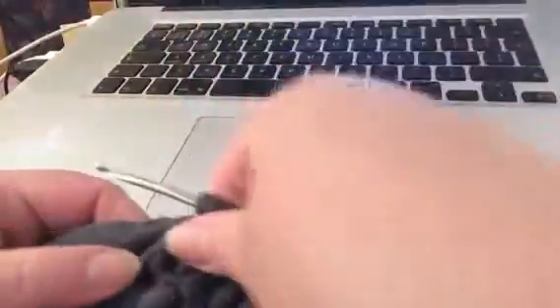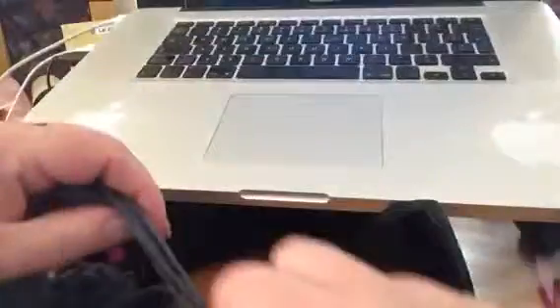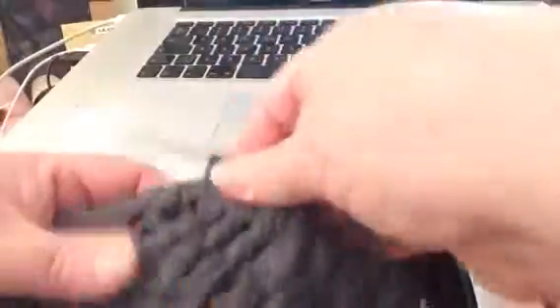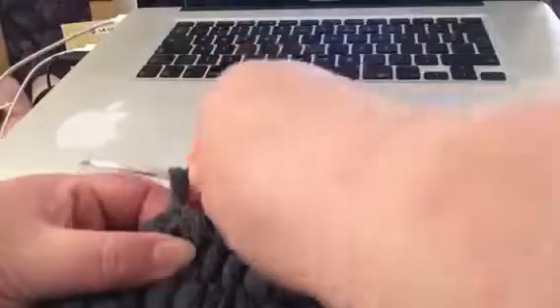Hey guys, Amelia here. So Alice asked me to show her the stitch that I've done earlier on one of my videos, so I'm just gonna show her the video of the stitch quickly. Here's the crochet — then you're at the point there.